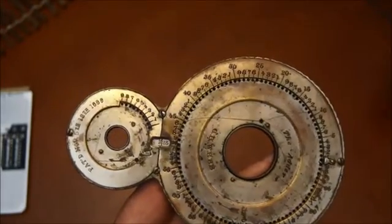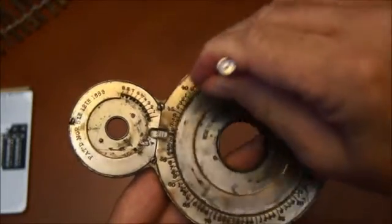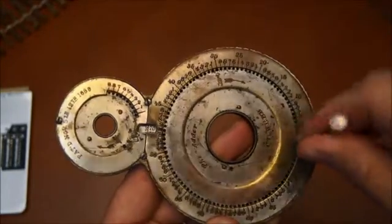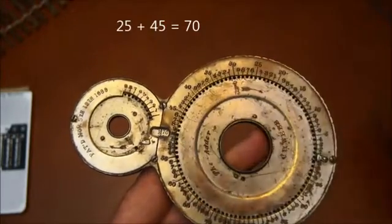For the second number, I want to add 45. So I select 45 and push the wheel again. And in the small window, I have 70.